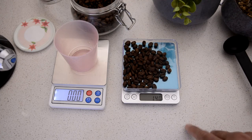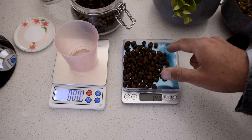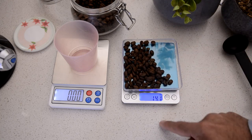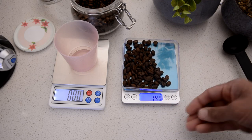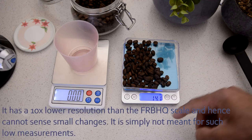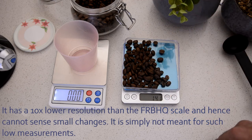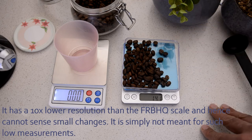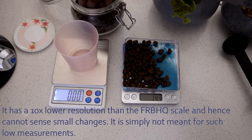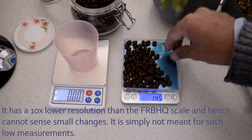Now, one thing I want to point out on this scale — if I increase the weight by just a couple of beans, see, it has drifted off to 14.1, 14.2. It just doesn't detect one bean. It takes time to detect one bean. See, this time it just did not do anything — nothing. Let's put one more: four beans, nothing. Oh — now suddenly it jumps to 14.4. That was the problem I did not like with this thing.